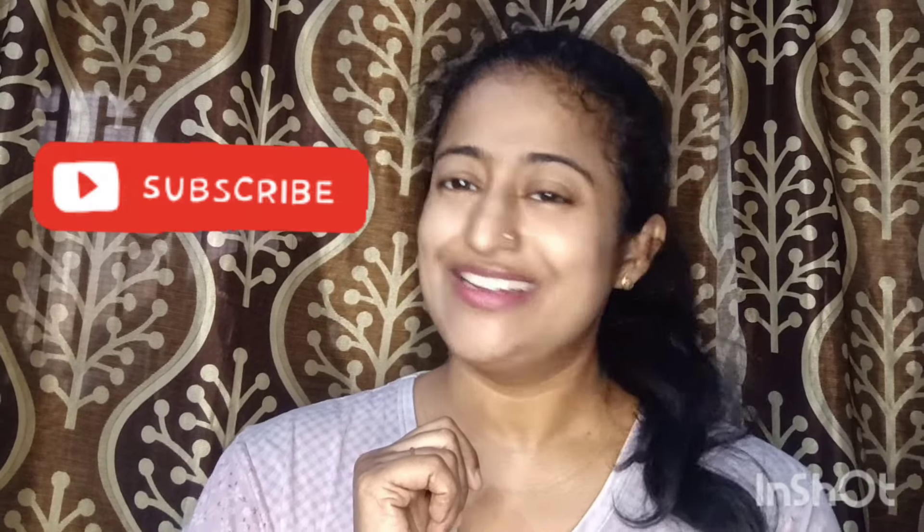Alright guys, if you liked the video please like, share, and comment. If there's any product you want me to review, do write it in the comment box. And don't forget to subscribe to the channel — see you in the next video, bye bye!